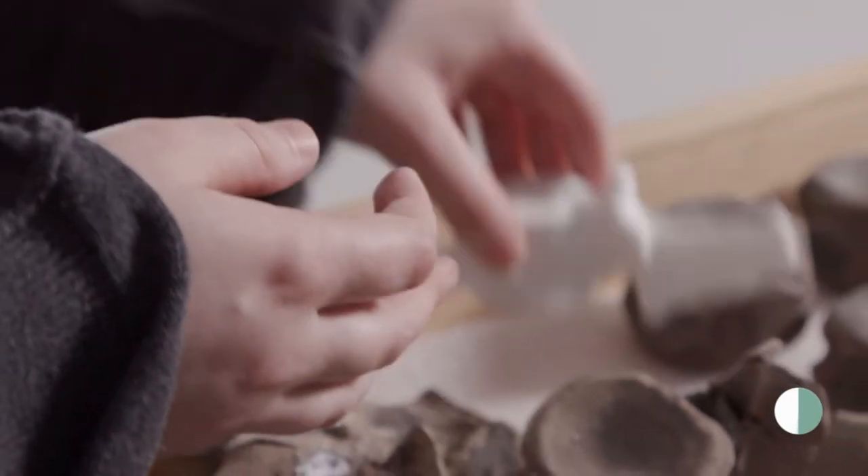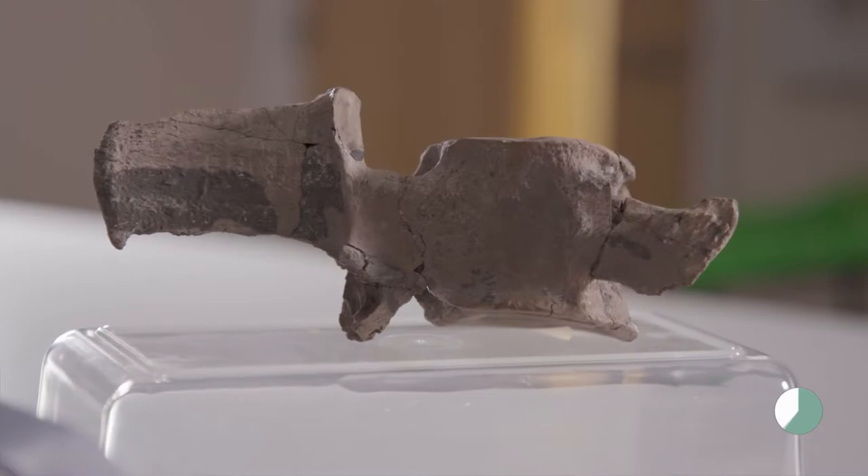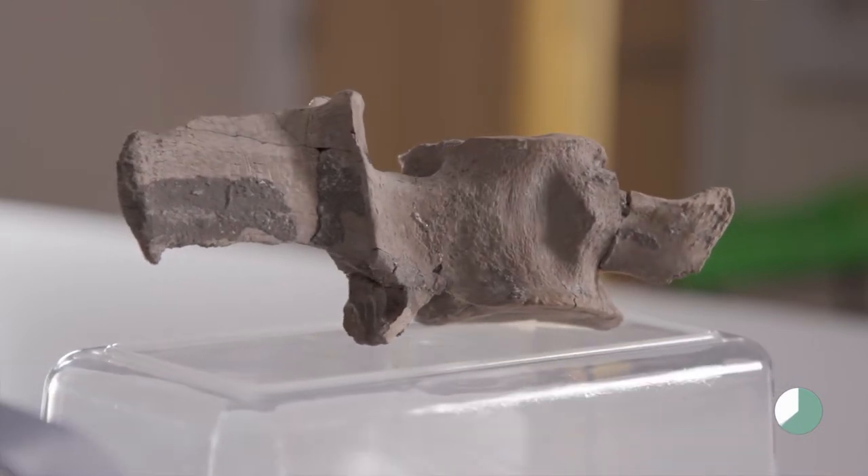I've always been interested in paleontology and natural history since I was a kid. It's really cool learning about these creatures that lived millions of years ago, especially having the fossil material out right in front of you as you do it.